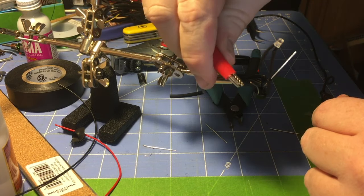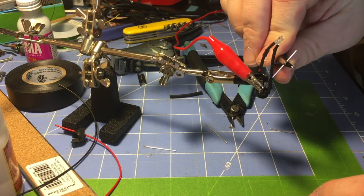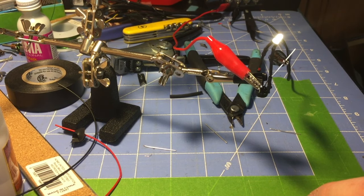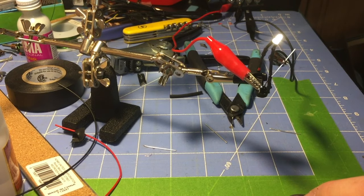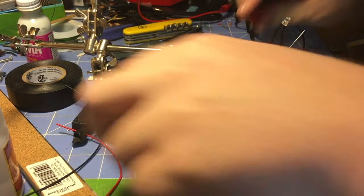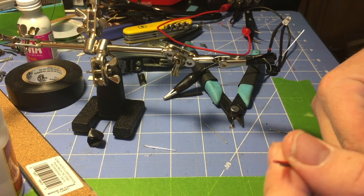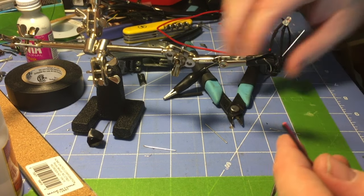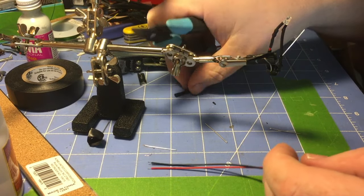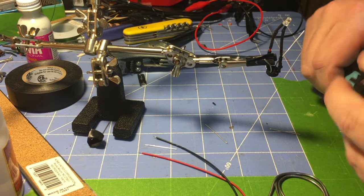Now we're just going to hook our test leads back up and make sure everything still works. When it comes to soldering, I always recommend checking after each set of steps. Our LED still comes on and it works no matter what direction our power supply is set in. Now I'm going to take the extra wire cut off the LED — I always solder long so I have a spare wire when I need it. I'm going to cut these down, put a little heat shrink on, and then we'll be able to put it in the locomotive.